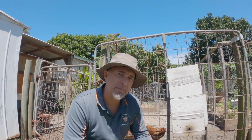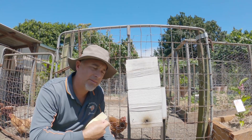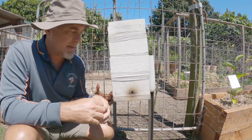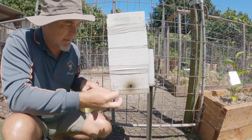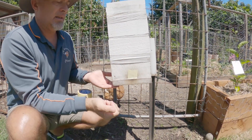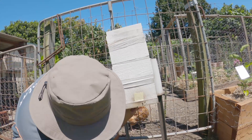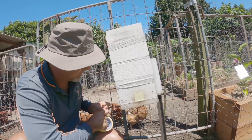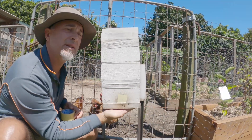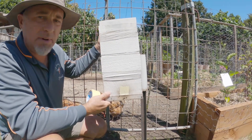This is the hive I'm splitting today. What we need to do here is block the entrance so we can try and capture all of the girls inside. By taping up the entrance with masking tape, covering the hole, we trap those ones inside. There are also some holes on the bottom that need to be blocked up, otherwise they'll go out through those. So a bit of tape over those as well. Some bees are trying to get back in — you'll see what happens to them later. That one's ready to take over to the other hive.